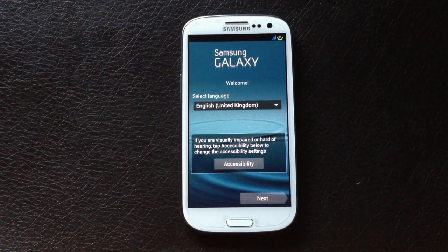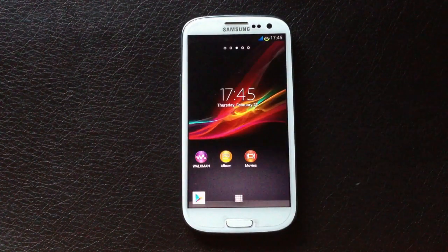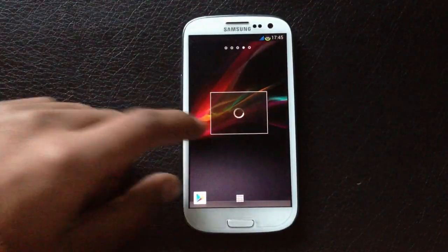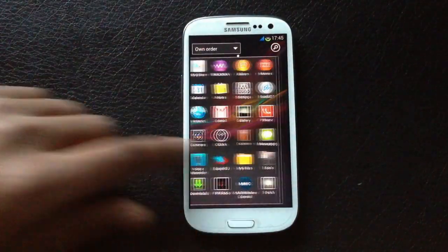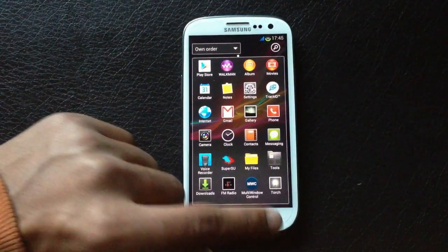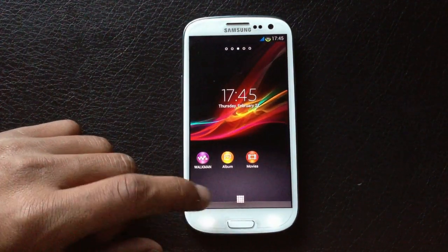My phone has rebooted. Keep the basic settings and you can see we have a different kind of launcher — it's the launcher of the Xperia Z. Let me show you that I'm running the Xperia ROM on my phone.